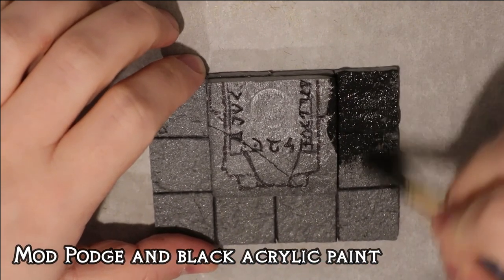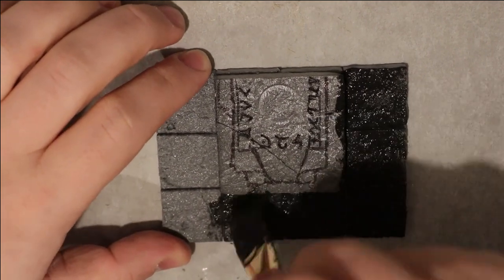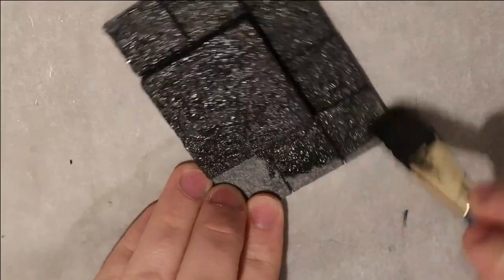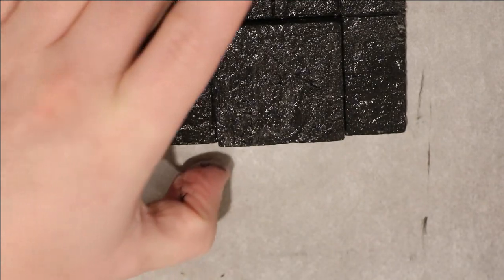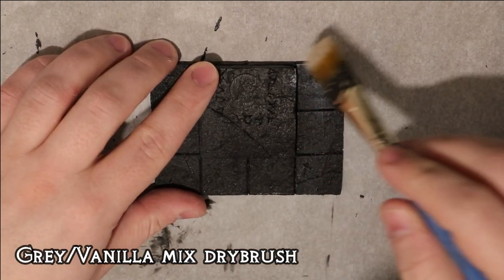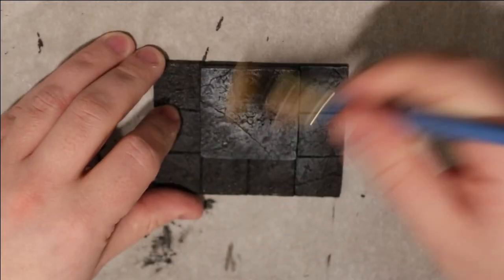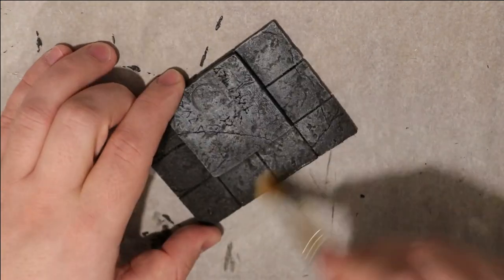Now we're at the undercoating stage — just my usual method. Make sure you cover every bit of it; you need it nice and sealed. I don't do the bottom, but the sides all have to be done because this thing isn't going to sit between tiles — it's going to sit on top of them. Next stage is the dry brush, just my usual method, the same thing I did for all my other dungeon tiles so that it blends nicely and doesn't look out of place.